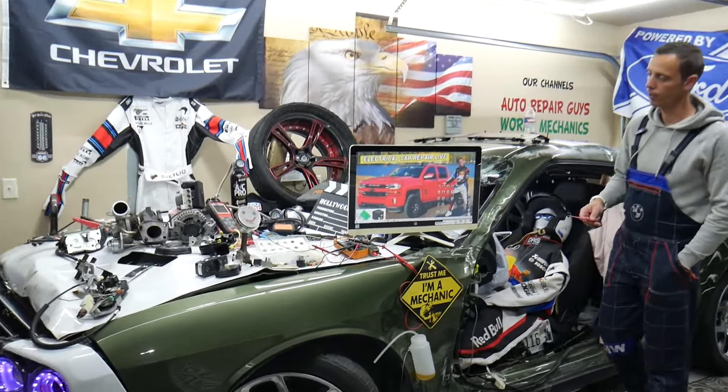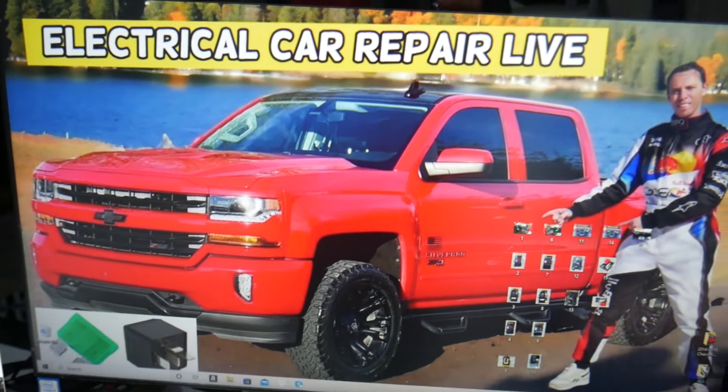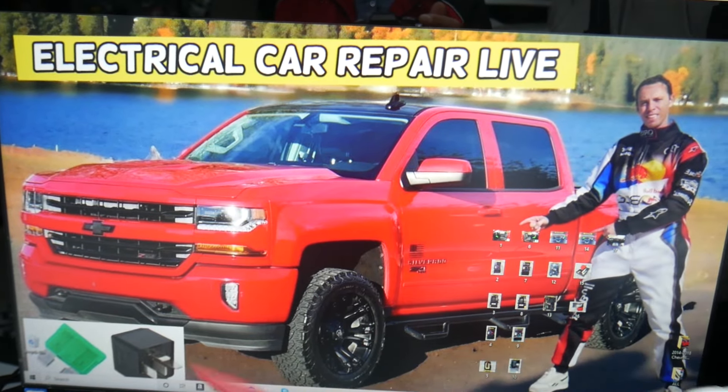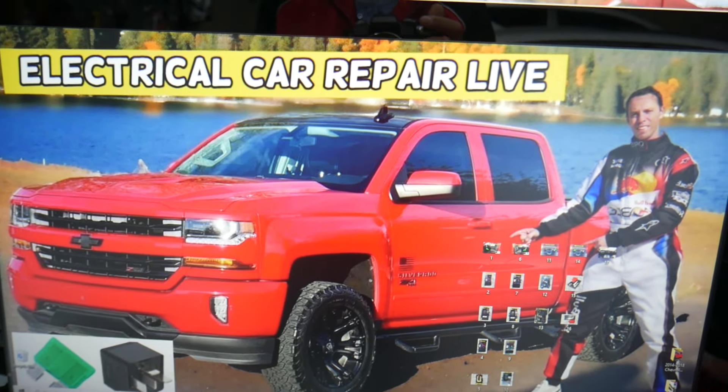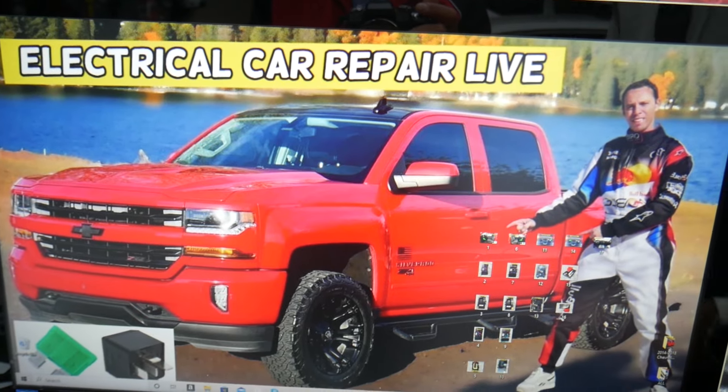Now, where can you expect to find the fuel pump relay? We will demonstrate on this generation Chevy Silverado. This truck has many hidden fuse boxes all over it that most people don't know about. We recommend checking out our video on fuse box locations on the Chevy Silverado, but here's what we need to check specifically.